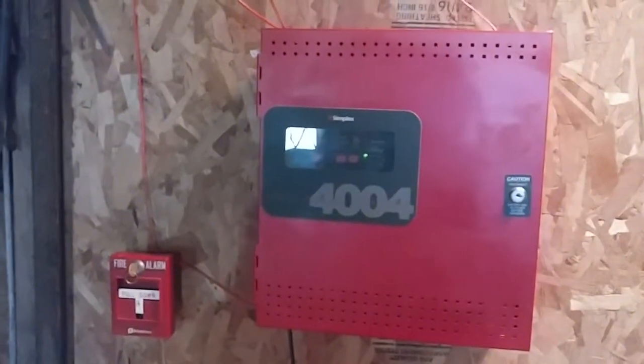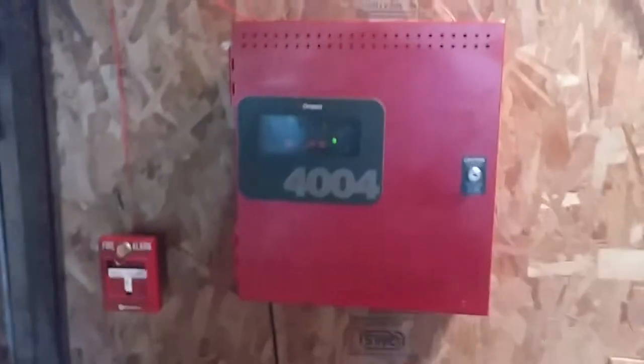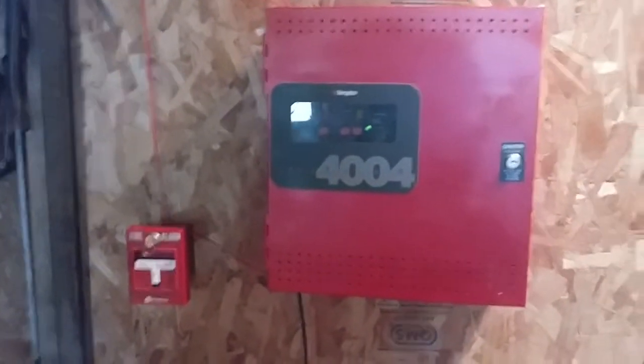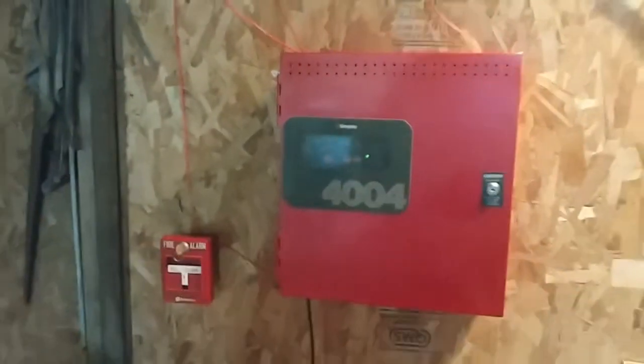Hello everyone, this is Vintage Problem Guy back on the Vintage Problem Guy channel bringing another system test video. Happy Final Friday and this is system test number 46, so let's get started.